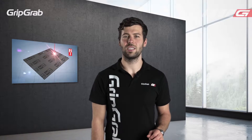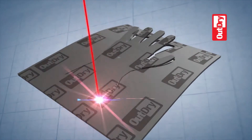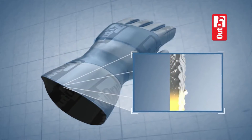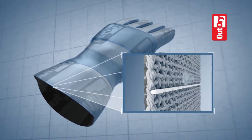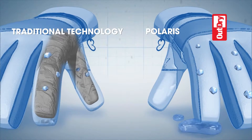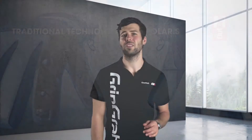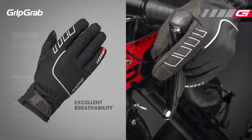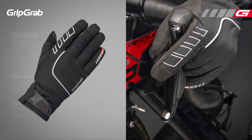Using the excellent OutDry technology, we are able to create a breathable membrane that is laminated directly onto the outer shell of the glove. This creates a 100% waterproof construction that ensures water is never trapped between the outer shell and the membrane. The OutDry technology makes the Polaris super breathable, allowing air to keep the hands cool, reducing the risk of sweating and dampness from the inside.